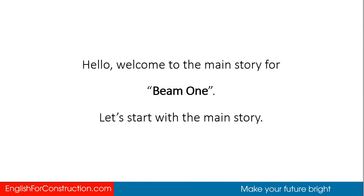Hello! Welcome to the main story for beam 1. Let's start with the main story.